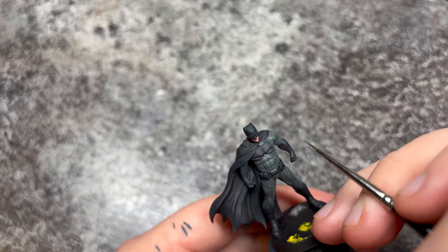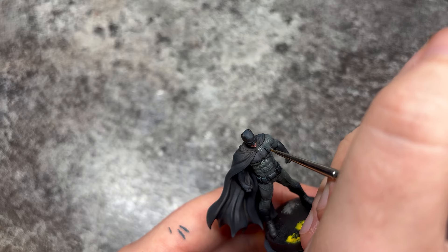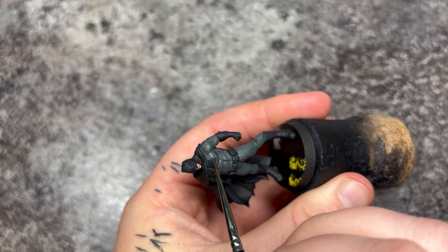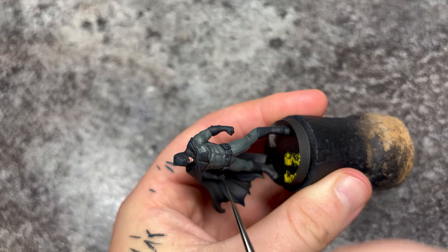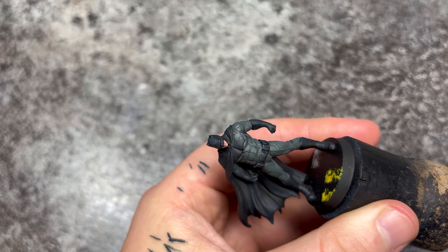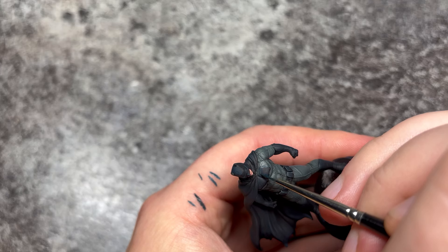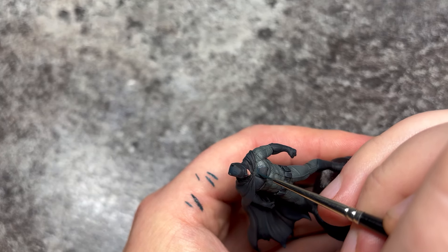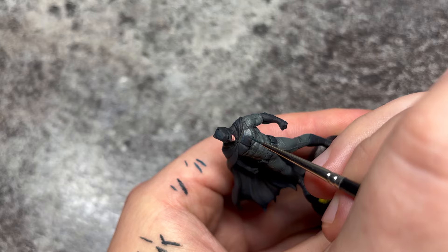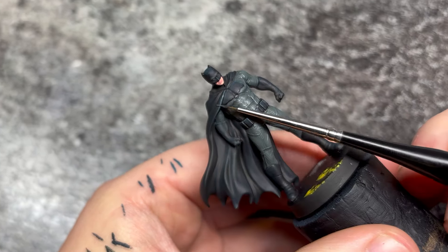Now we're going to handle the bat symbol on the chest. I've gone with the bat fleck version and that is a little bit chunkier than the normal bat symbol. I'm having to use the tip and I'm making these highlights too chunky and a little bit too messy for my liking. What I will do is work back in with the previous colour just to correct any mistakes and make those highlights a little bit thinner by putting the previous colour more on the main body, leaving the edge highlights along the edge a lot thinner. Three points of contact, elbows on the desk, hands together touching.